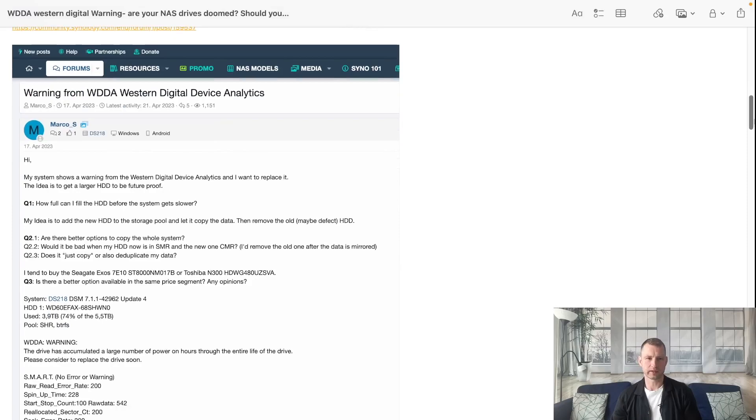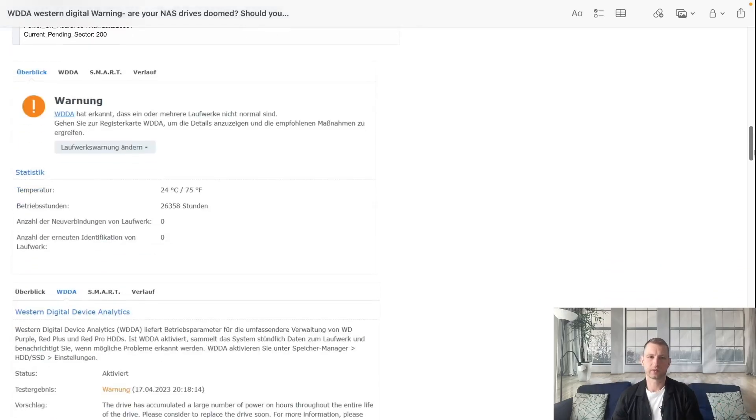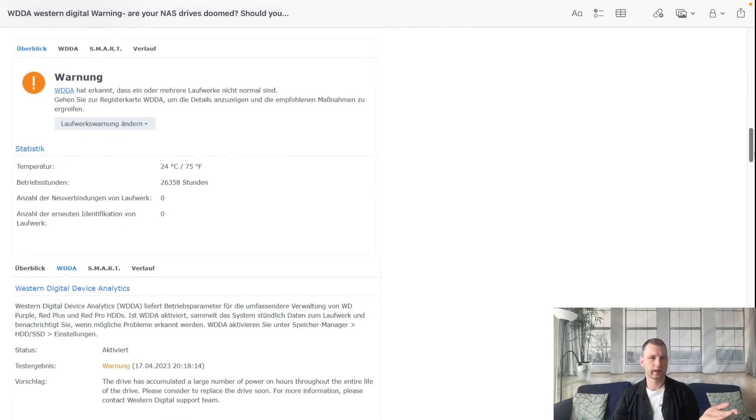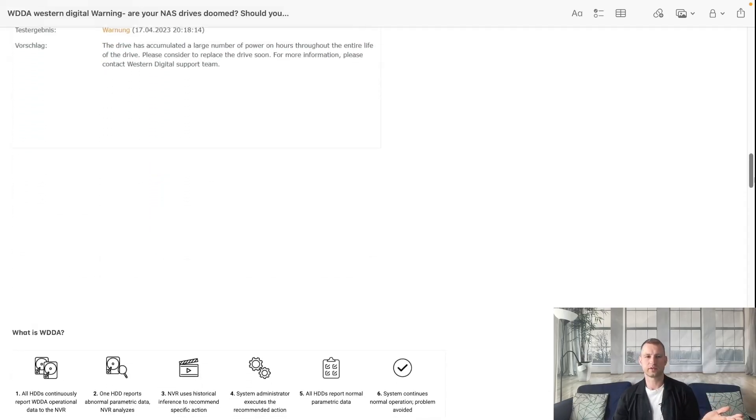Andrew also made it public - his smart tests, what system he's using, what DSM. The indicator is DSM 7 and he's using WD Red drives. What he was getting was a warning in Storage Manager, and when you go to the WDDA tab it tells you that this drive has been running for so long that you're supposed to consider replacing the drive. There's not too much information about whether it's dangerous or not, or whether you actually have to replace it.